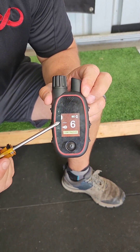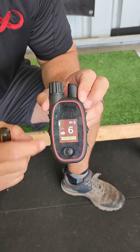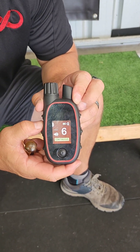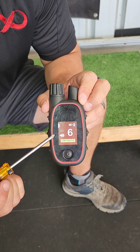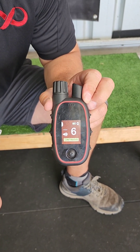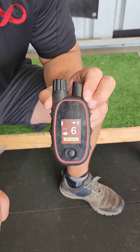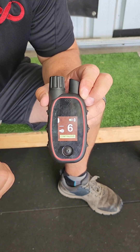The next mode is continuous plus tone — that'll apply the stim plus tone when you press and hold the button. On the transmitter, when it arrives, the tone and the vibrate will be paired, but you can separate those using the app.